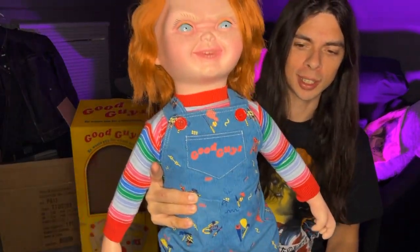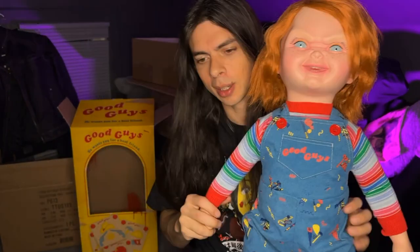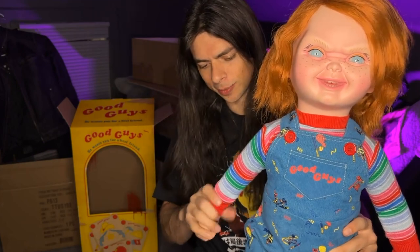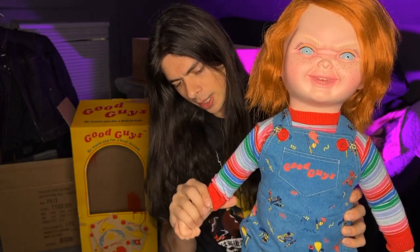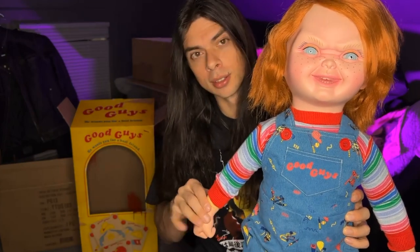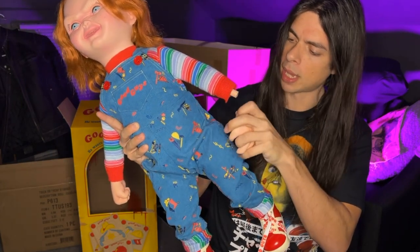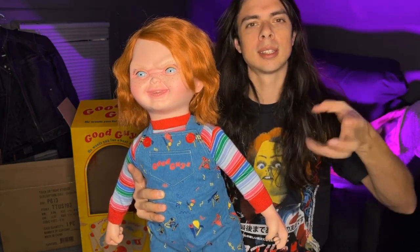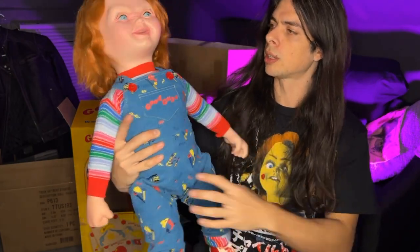So this is Ultimate Chucky, and he's pretty ugly, I will say. Taking him out of the box, I keep forgetting that these are removable — so that's where the Pizza Face and Tommy accessories come in. They just go back on like that, same with this hand. They have magnets, which is a good idea instead of how they used to make them click on. If it comes loose, it's no big deal.